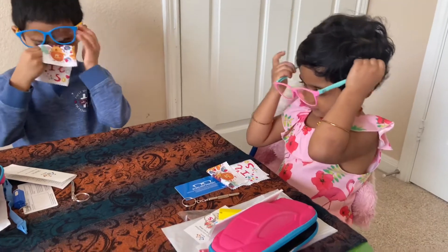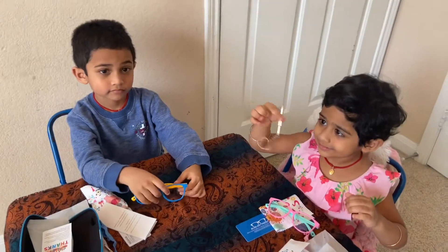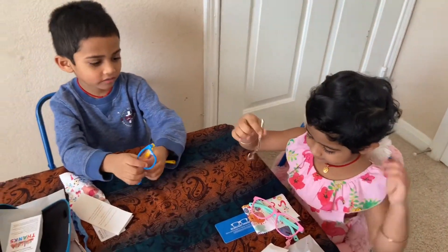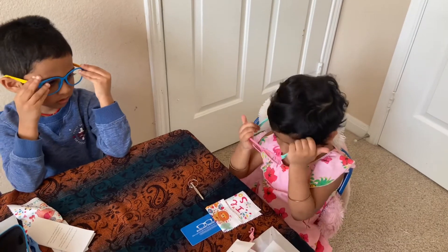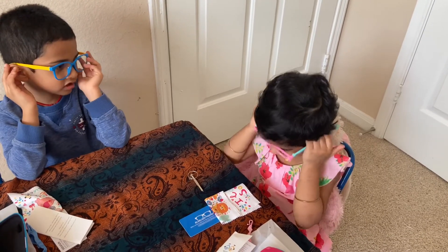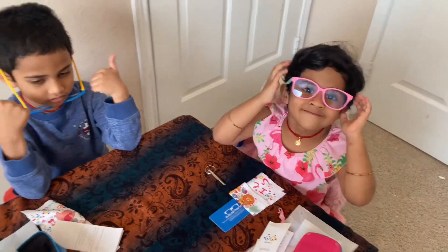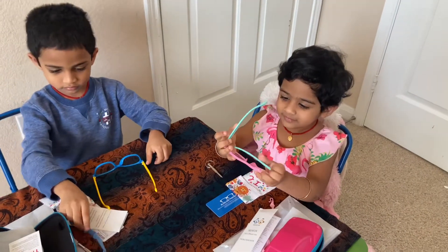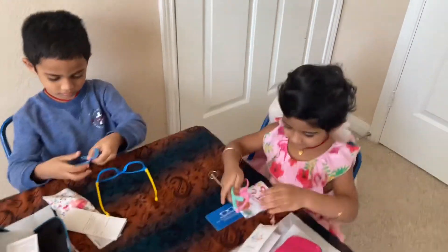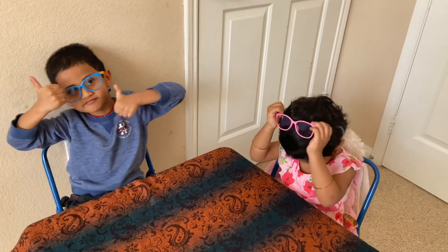Both of you try them on. Wow, it can fit on me! Look, do you love the colors? Yeah, and even yellow! Adhya, what's your favorite color? Pink and green! Wow, so pretty! How do you feel? Nice. Do you love them? Yeah! Do you feel comfortable? Yeah!